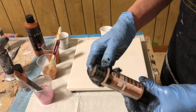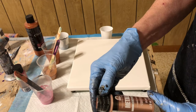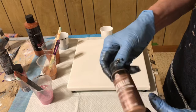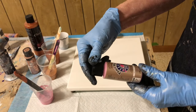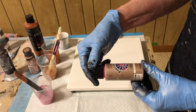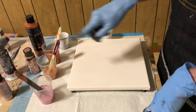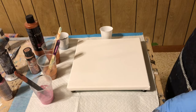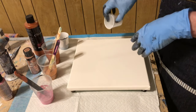This one is Folk Art Metallic Rose Gold. And this one is Anita's Pearl Pink — that bright pink that's so pretty. So they're all in the same family. I don't know how they'll turn out. It's just an experiment, so I'm not too worried about it.